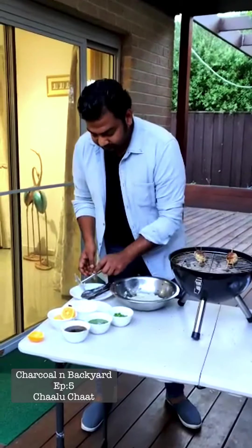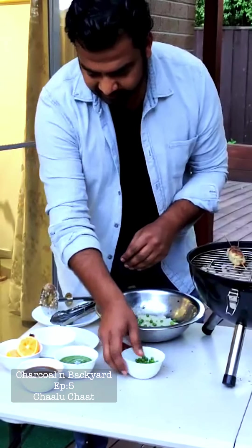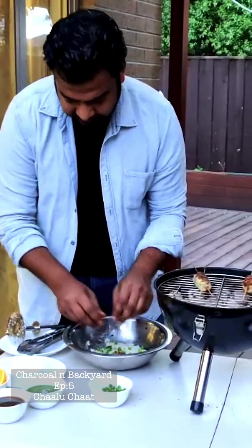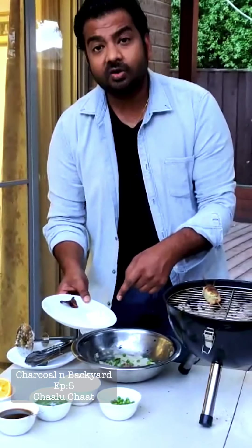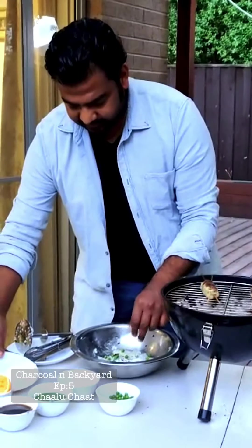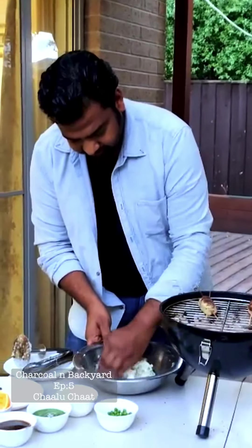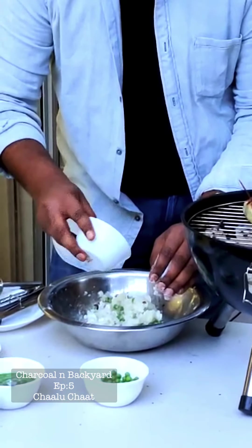Now we're going to add some stuff to it. Some peas. Dates. You can add sultanas as well, or kishmish for kids. A little bit of salt to your taste. This is corn flour — it's a binding agent. We don't need too much, just a little bit. You do have to use your hand — mash it up. A little bit of olive oil, just a few drops, really.